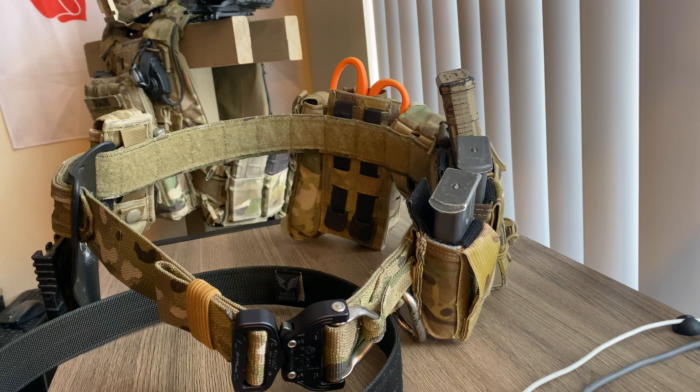What is up, my dudes — it is BB Warrior 13 coming at you with another video review. Today we're going to be reviewing the Operator's Gun Belt from Eagle Industries.